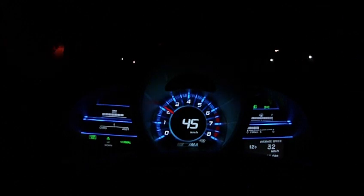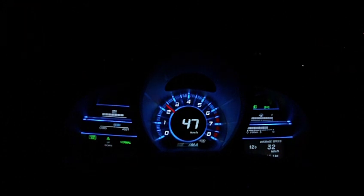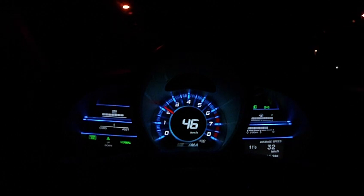Upper left is the battery gauge that tells you how much those are charged or not. Underneath that is a charge assist meter. Give the car some throttle and the assist meter goes up. Lift off the throttle or brake and it charges the battery with regenerative braking. Underneath that shows a gear shift up indicator, which is on right now, to help you shift gears in order to save fuel.